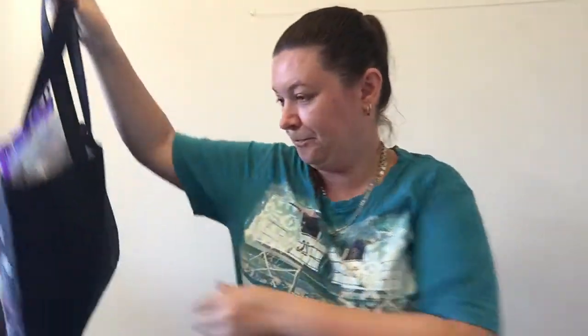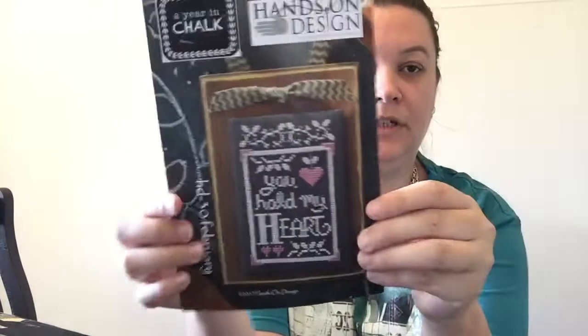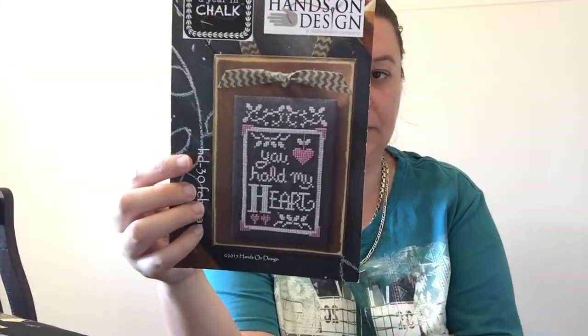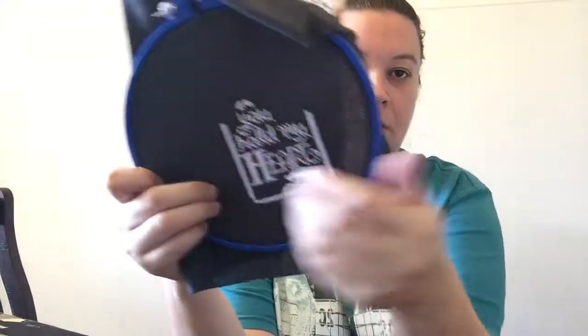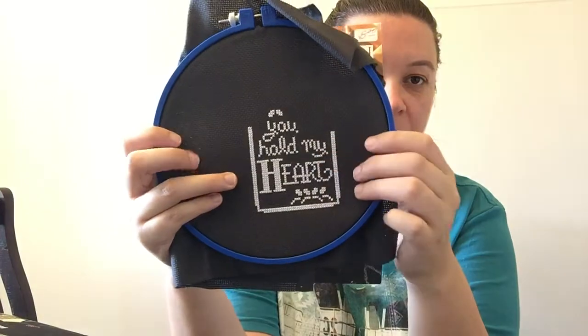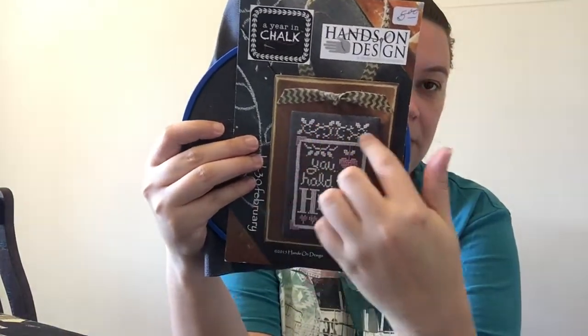Here is my WIP bag, so we will go through this. I started February — A Year in Chalk by Hands On Design. Mine is done on 16 count black Aida, just using B5200. What I'm doing is all the white first and then I'll go back in and do the pink, but I'm going to omit the top section.